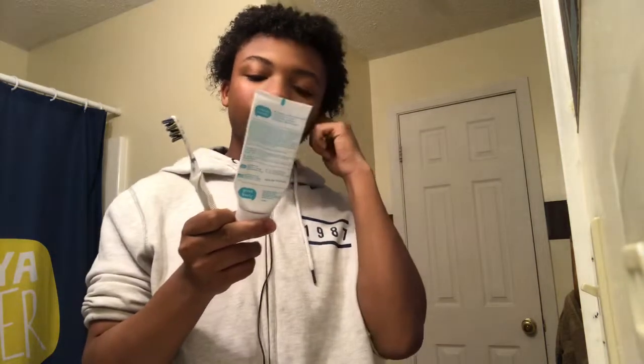It has natural coconut oil. My next video I'm going to do a natural toothpaste, but I didn't want to do a review on toothpaste and how to make natural toothpaste in the same video — I like doing different videos, not the same one.